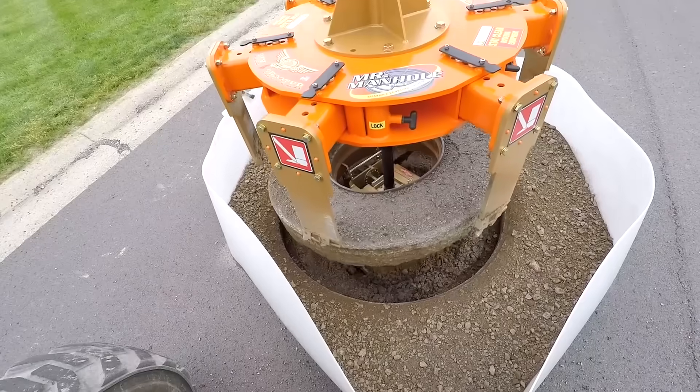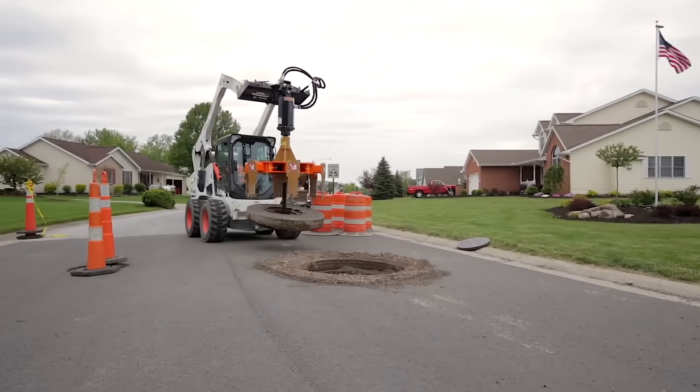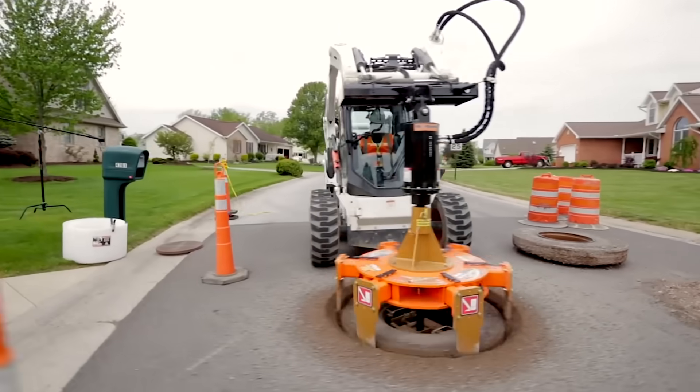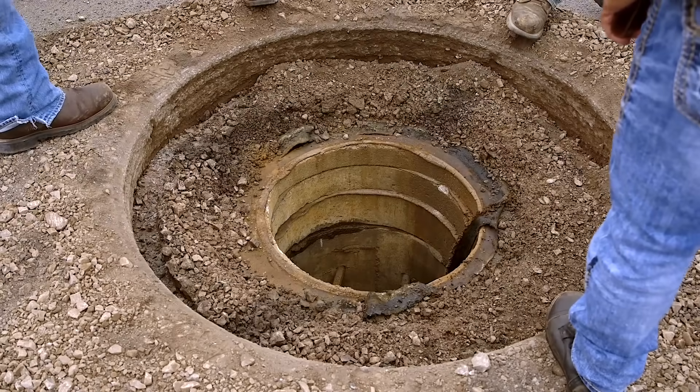This equipment, known as Gold Series 6 Shooter, cuts the asphalt around the manhole, significantly reducing waste and makes the process more economical. It is an attachment used in conjunction with a skid steer.